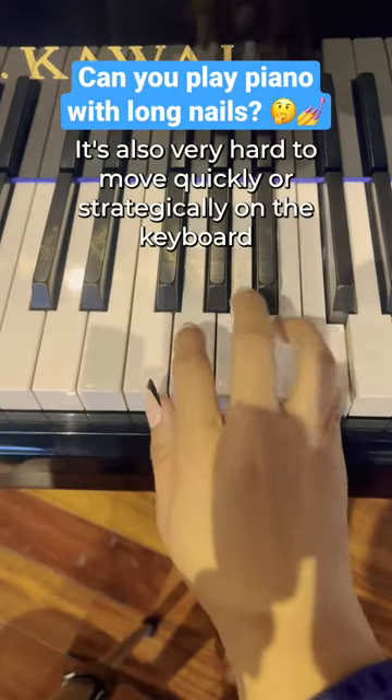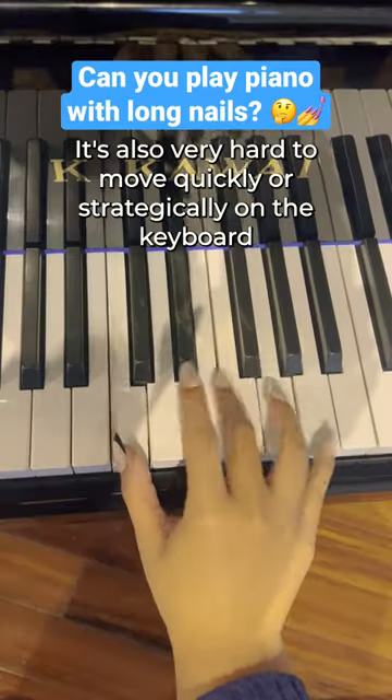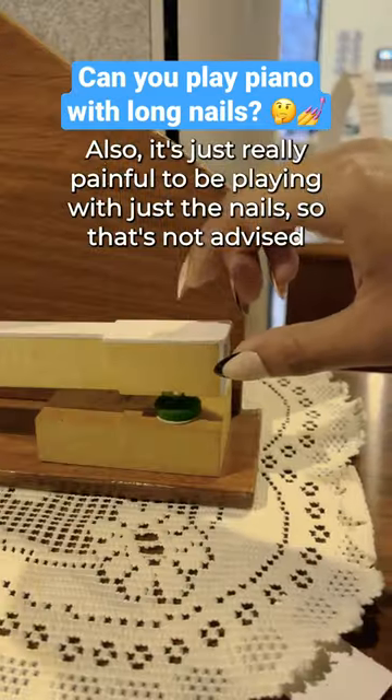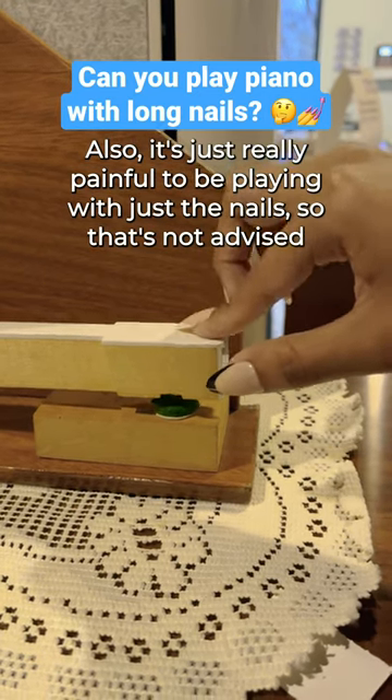It's also very hard to move quickly or strategically on the keyboard if you're limited to flat hands and fingers. Also it's just really painful to be playing with just the nail, so that's not advised.